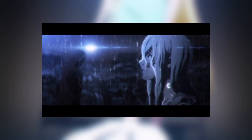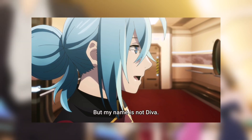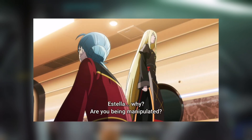This episode is basically an emotional ride. First, we have the reunion between Vivy and Yuzuka, who is Momoka's sister. Vivy denies that she's Vivy — or Diva, as Momoka used to call her. They basically just talk, and then all of a sudden Estella kicks the hell out of Vivy, which completely surprised and shocked me.